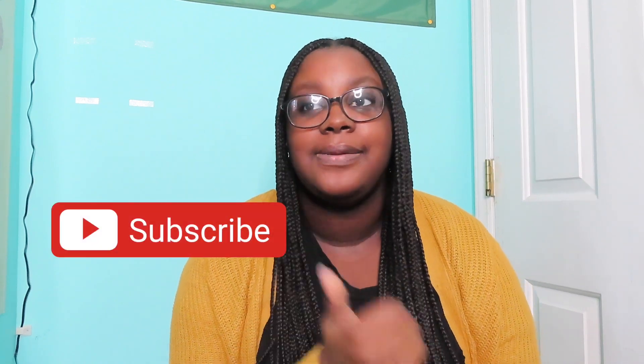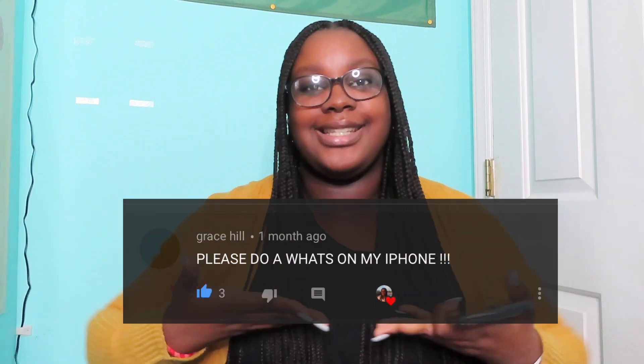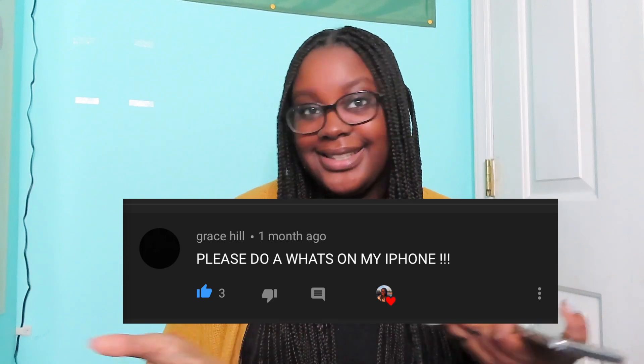I hope you guys enjoyed today's video — a look into my phone. Make sure you like, comment, and subscribe, and comment some video ideas. Someone literally recommended me to do this video and I just felt so special. Anyways, thanks for watching!